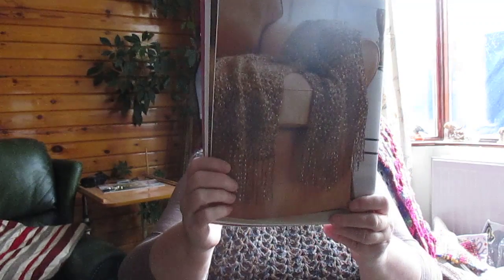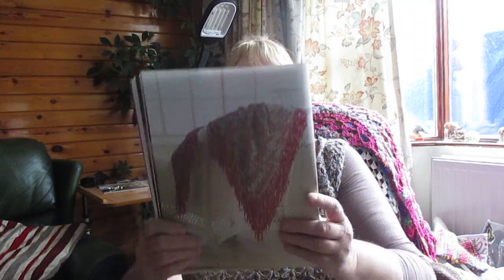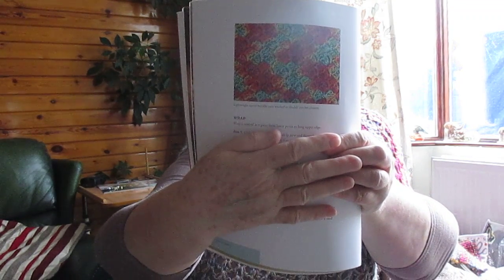This one is the Double Up Wrap. I've actually got some yarn very similar to this upstairs - it's like a ladder yarn. This next one is the Sherbet Triangle Wrap. That's the stitch again - I think that's called the cross hatch stitch, though I'm not sure.